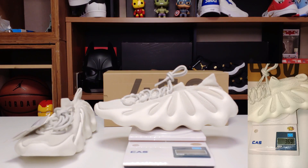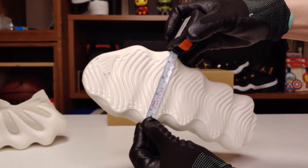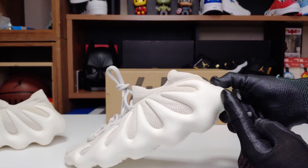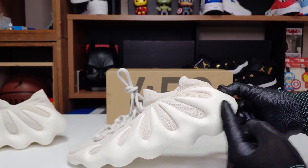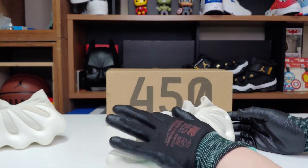신발의 무게는 369g이고, 앞쪽 신발의 폭은 약 12cm입니다. 신발의 길이는 밖에서 쟀을 때 31cm 정도 나오는데, 뒤로 폼이 튀어나와 있는 상태라 실제 사이즈는 굉장히 타이트합니다.